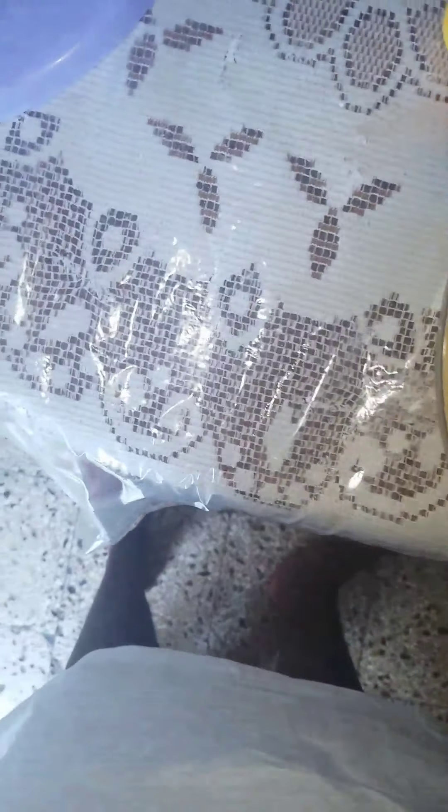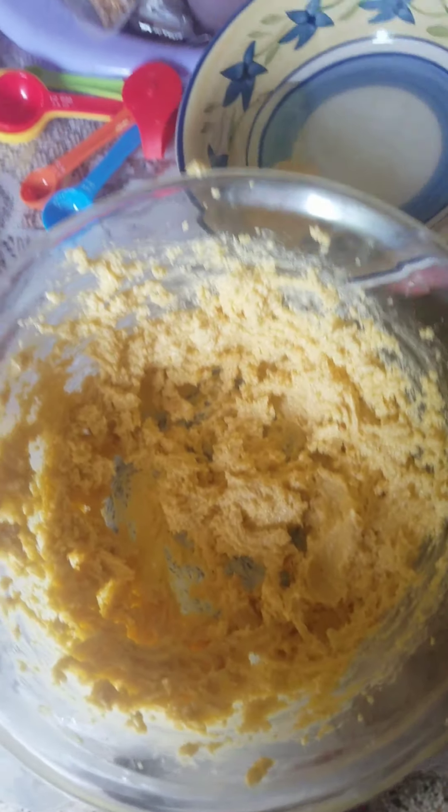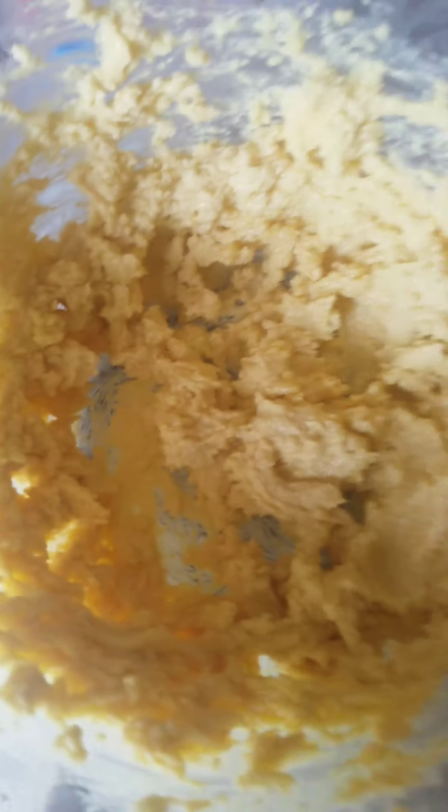Okay guys, I'm going to mix now. Cream my sugar and my margarine together. I just finished creaming my butter and my margarine together as you can see. So I'm going to add one egg and mix it in.